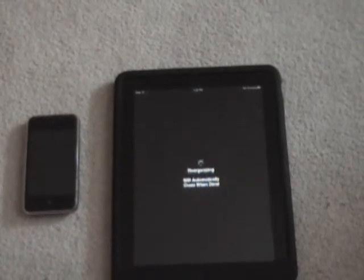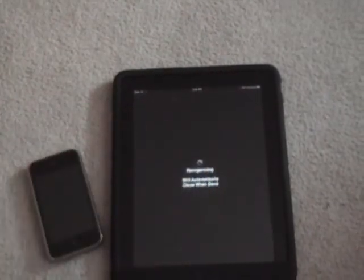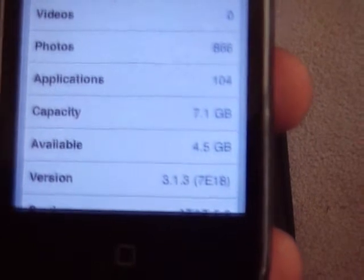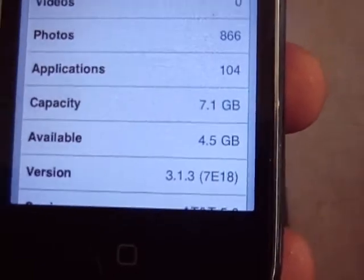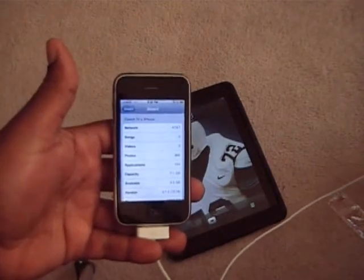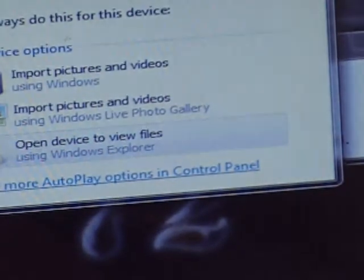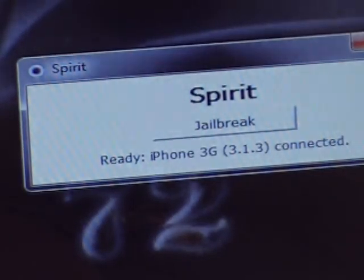Cydia is going to do its thing — restoring, like Cydia always does. I'm also going to do my iPhone just to show you that it works. I have an iPhone 3G. This untethered jailbreak works with all iPhones on the market right now. I'm currently on 3.1.3. I connect my iPhone to the device, go back to Spirit — it says Spirit Jailbreak iPhone 3G ready, 1.1.1.3 connected. Click Jailbreak.